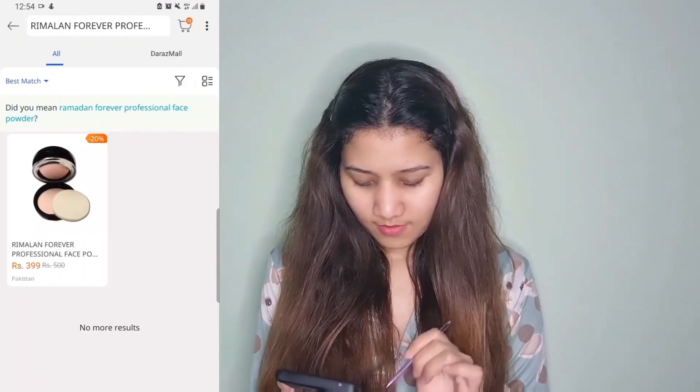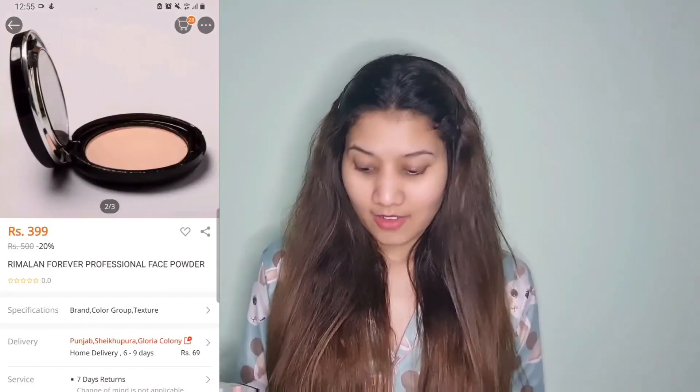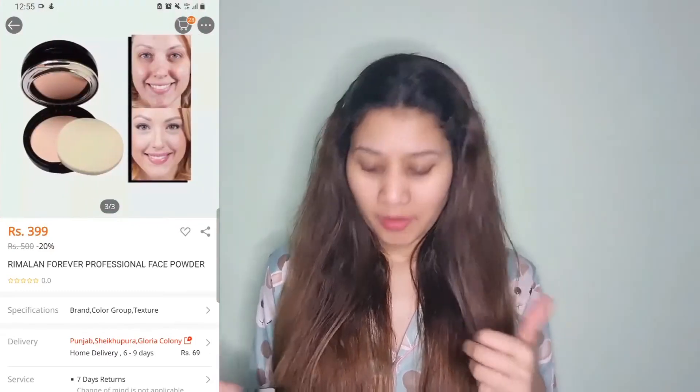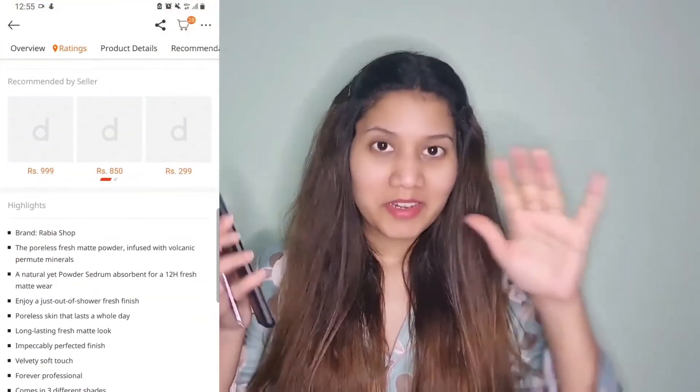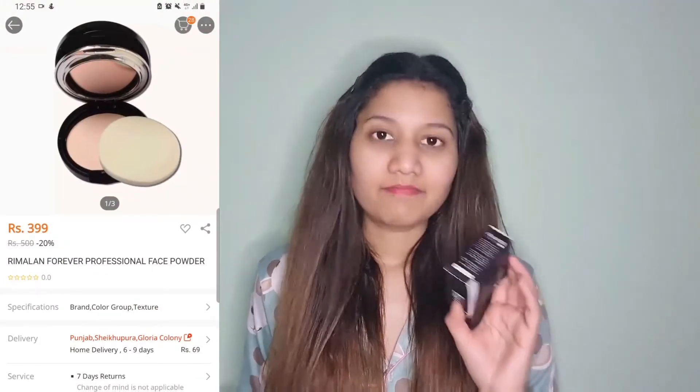Now let's check out the original prices of these products on Daraz. First of all, let's check out the face powder — Makeup Forever Professional face powder. This is for 399 rupees on Daraz, which is good. Our mystery box didn't cost much more than that, so very good.